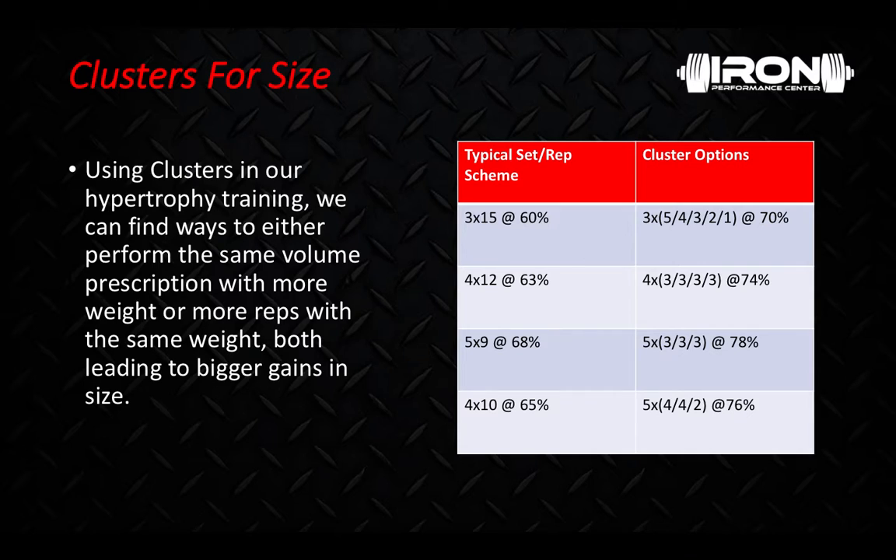So clusters for size — hypertrophy training. Using clusters in our hypertrophy training, we can find ways to either perform the same volume prescription with more weight, or more reps with the same weight, both leading to bigger gains in size. If you look at this chart over here on the right, here are some common volume prescriptions for hypertrophy.